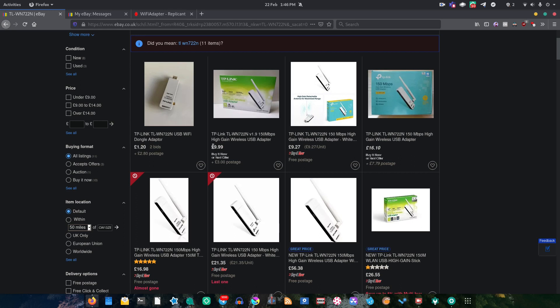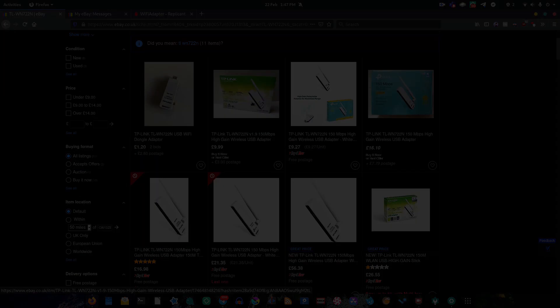Another thing to be aware of is that only the first version of this Wi-Fi adapter works with completely Libre software. If it comes in a modern blue box, avoid it — that's the newer version and it won't work with Libre software. Instead, get the slightly older green-looking box, because that's the first version and it will work with completely Libre software.